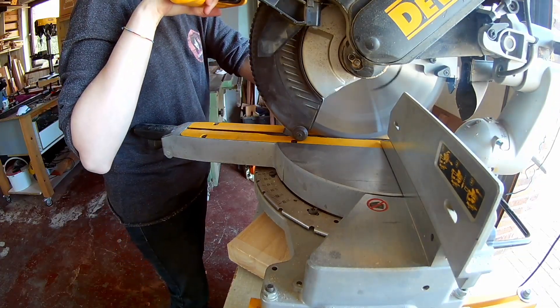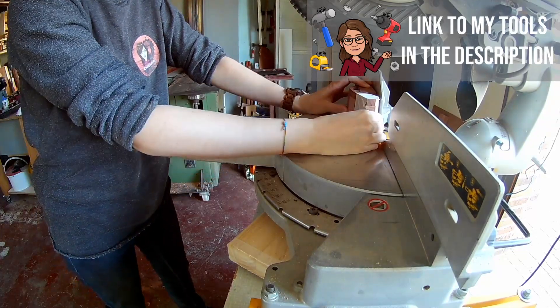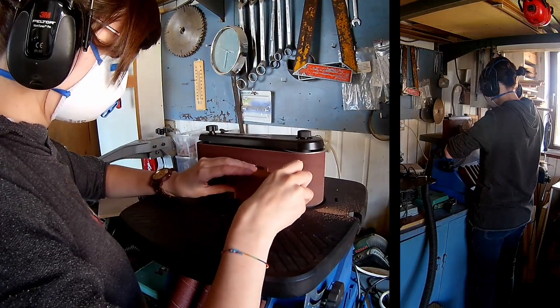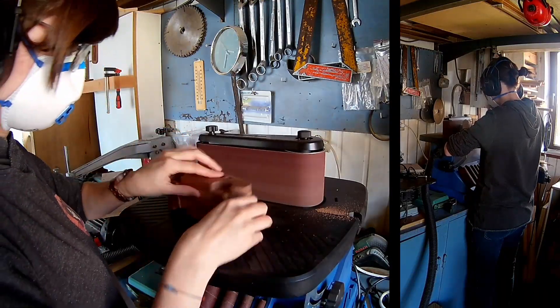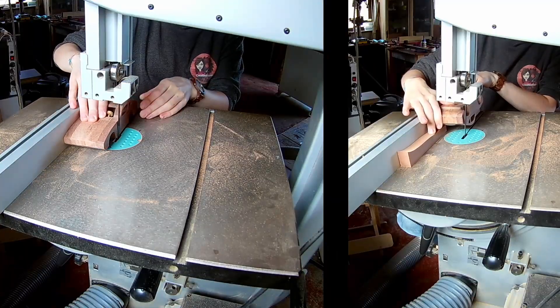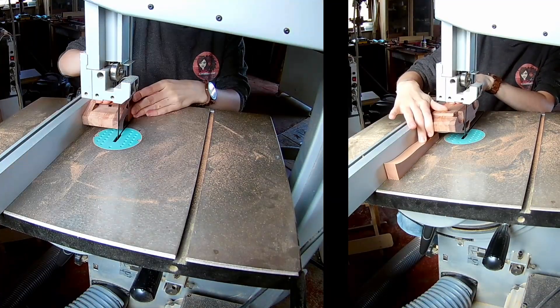I'm using the miter saw to straighten up the back and front of the car. Sand the roof smooth on the belt sander.